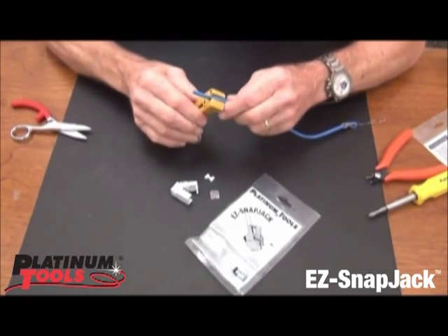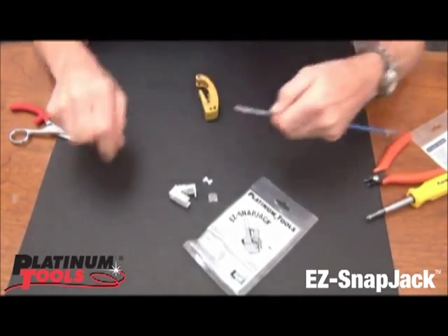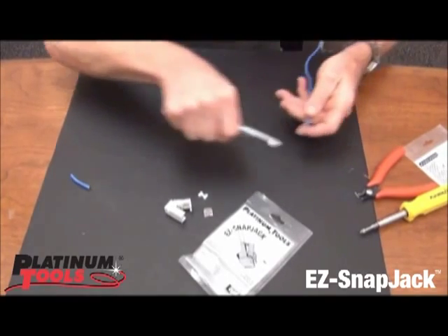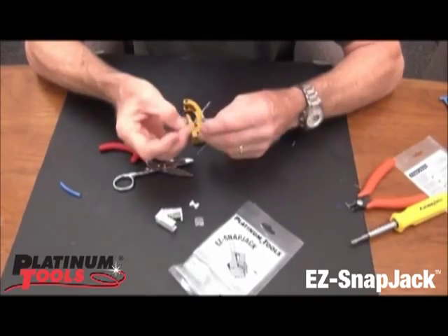The first thing we need to do is prep the cable. So we score the jacket, slide it off, cut our little stripping string, cut these a little shorter, place them out, separating the pairs.